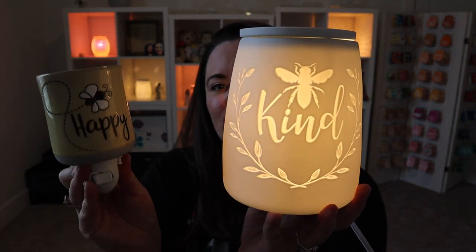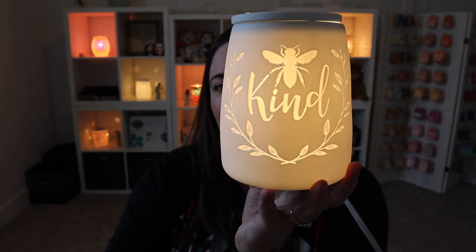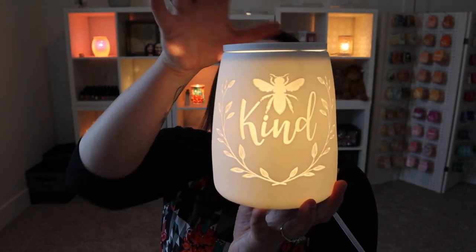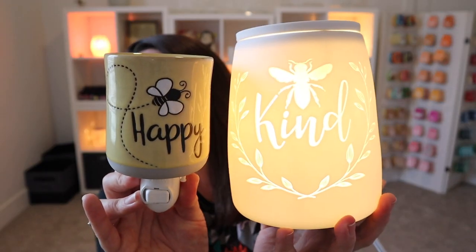I thought it would be perfect to pair these two together for this warmer spotlight series. The Kindness full size warmer is $40 — that is US pricing. And then the mini warmer is the same as all of our mini warmer pricing and it's $25. If you can do both, these pair really, really nicely together.